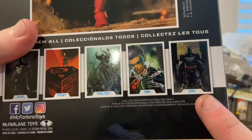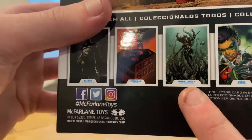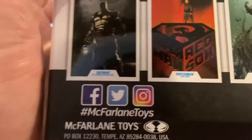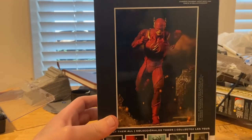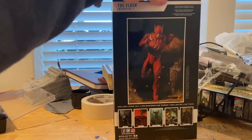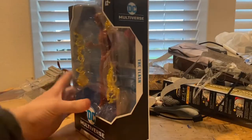So we got Batman's dad — Flashpoint Batman — Robin, Batman Earth 11, Red Sun Superman, and then Batman there. And then we get the card for the Flash there. It says The Flash Injustice 2 there. Todd McFarlane's Toys. And yeah, here's the bottom with the DCPI. Besides that, let's crack them open.